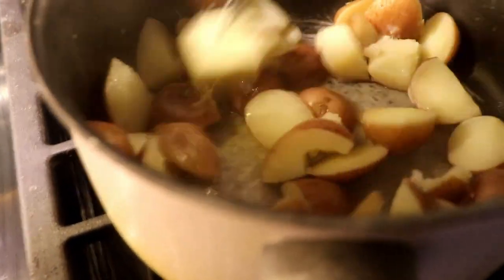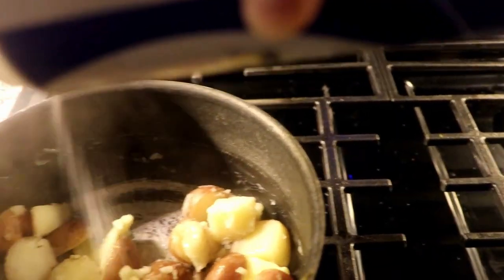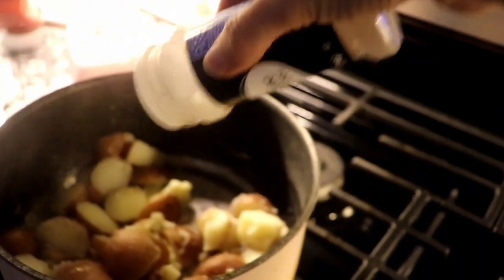Once you check your potatoes and realize they're soft and ready, drain them, then add some butter, salt, pepper, and a little garlic powder. Don't forget to check out the description down below because I'm gonna put all the information in there — I'm not really good at giving instructions like this, so just check the description.